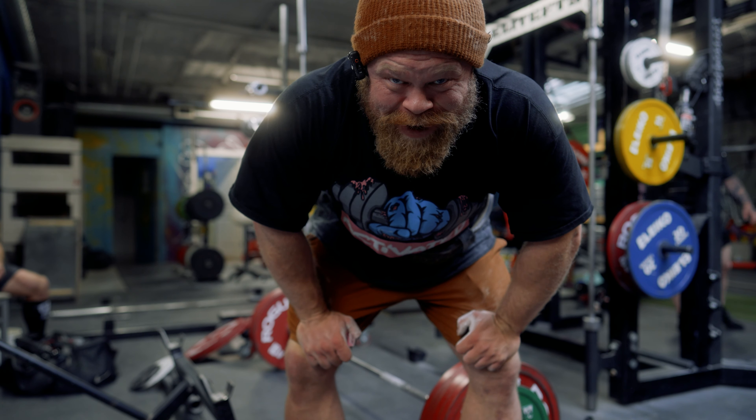I hate deadlifts because warm-ups have a tendency to betray me — no matter what, when it's light it always feels good, and then I don't know if I'm up or not until it gets heavy. So I'm really hoping that I'm not f***ing this up. This is the find-out-if-I'm-f***ing-it-up set, so let's not f*** it up.